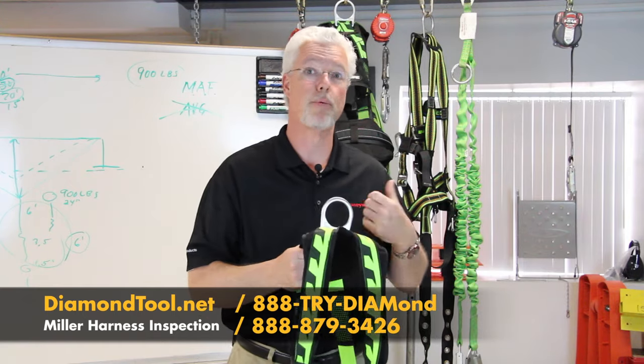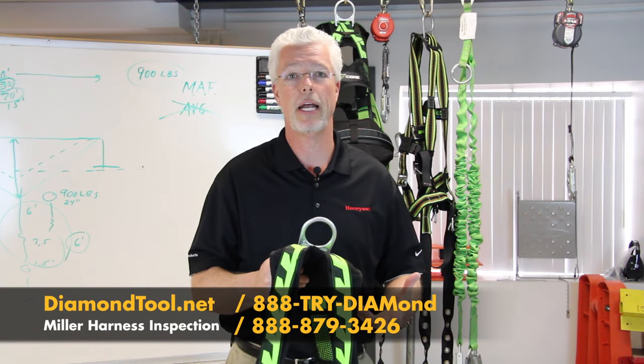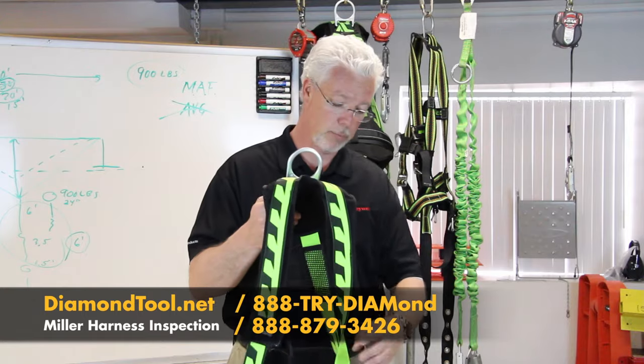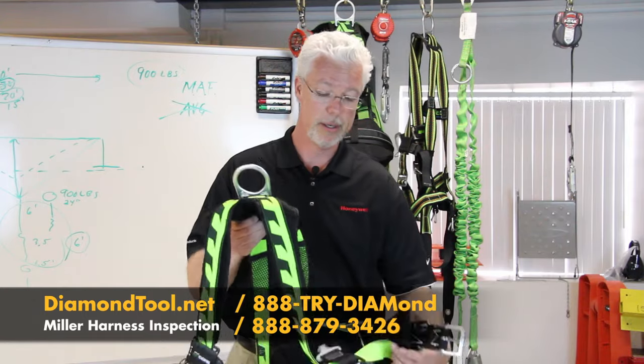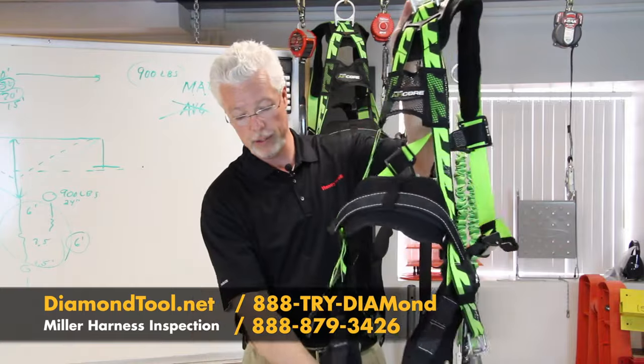Everything I'm doing needs to be done prior to each use. So if you're wearing a harness every day, get in the habit of inspecting it every day. It'll take you a couple of minutes at the beginning, and you'll be off and running knowing that the piece of equipment you're using is in good shape. We're going to inspect all the webbing, even the leg straps.